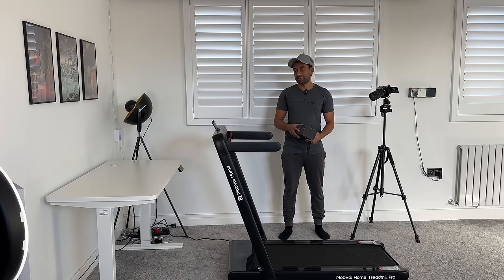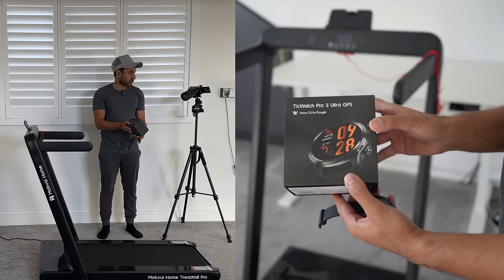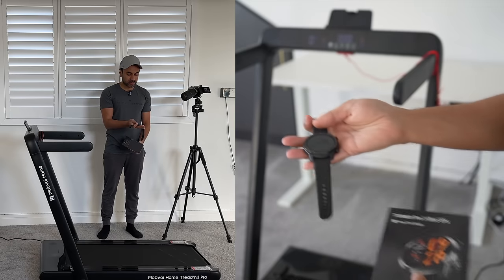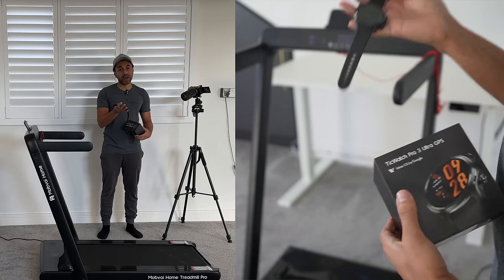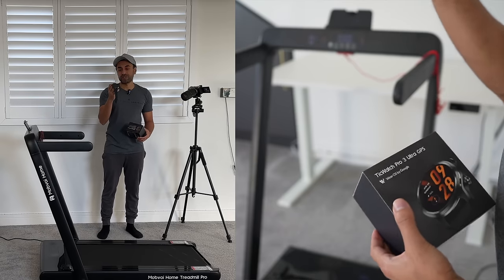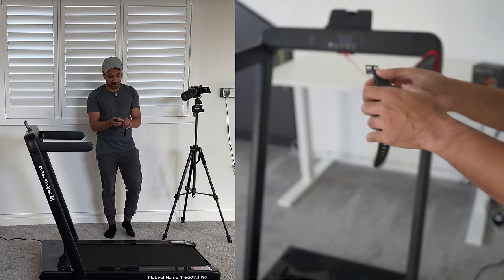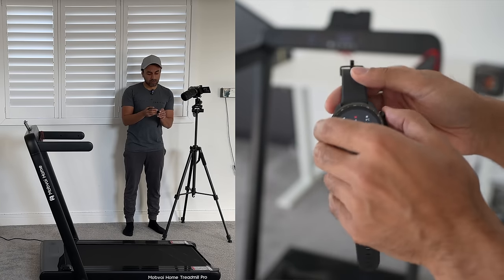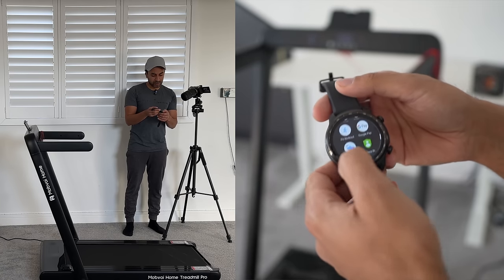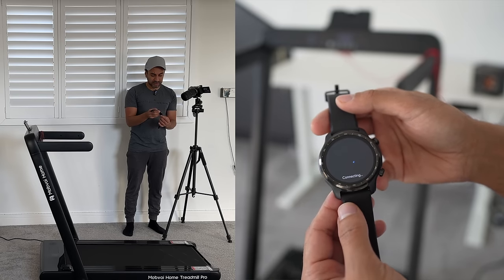Let's move on to one of the biggest pro features of this treadmill — the ability to connect to your Android smartwatch. I have here the TicWatch Pro 3 Ultra, and I'm going to be connecting this watch to the Mobvoi treadmill. One thing you have to remember is you have to download the Mobvoi treadmill app on your smartwatch using the Google Play Store. I have it downloaded, it was very quick and easy to connect, and I'm just going to open up the app. You can use this with pretty much any Android smartwatch as long as it has the Play Store installed.